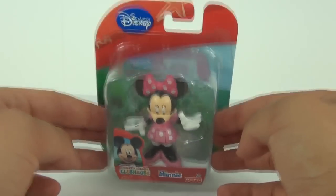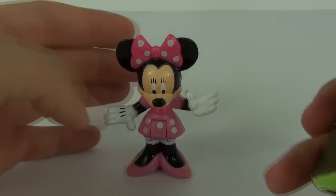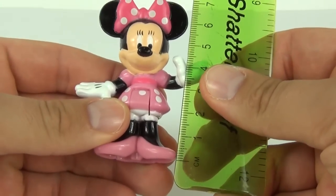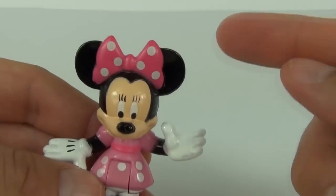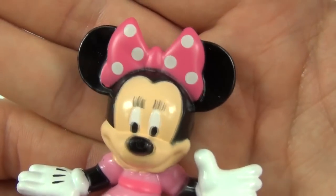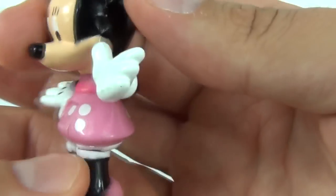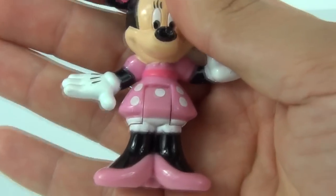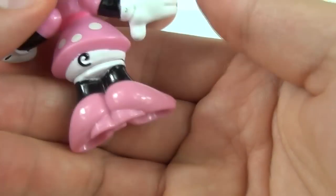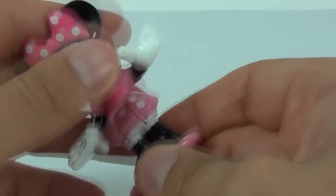Let's take Minnie off the packaging and take a closer look. She's looking extremely cute and colorful, and Minnie does measure seven centimeters in height from foot to the top of her ear. She comes with a pink white-spotted bow in her hair, has ears at the top, and a big smile on her face. She's waving at you with white gloves on, wearing a pink spotted dress, and matching pink shoes — looking extremely stylish.